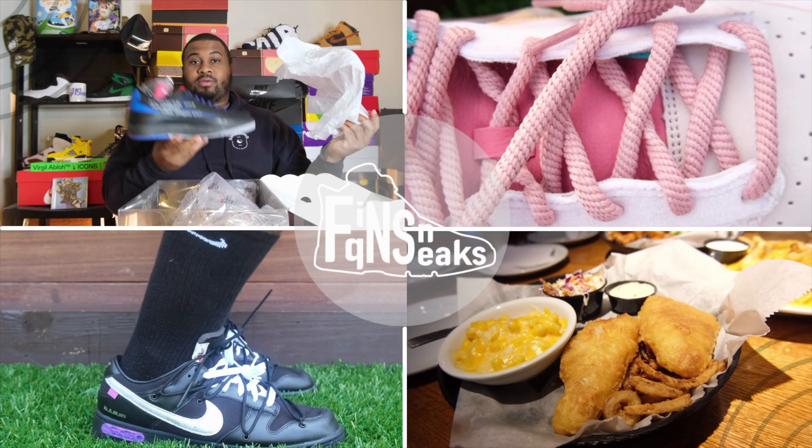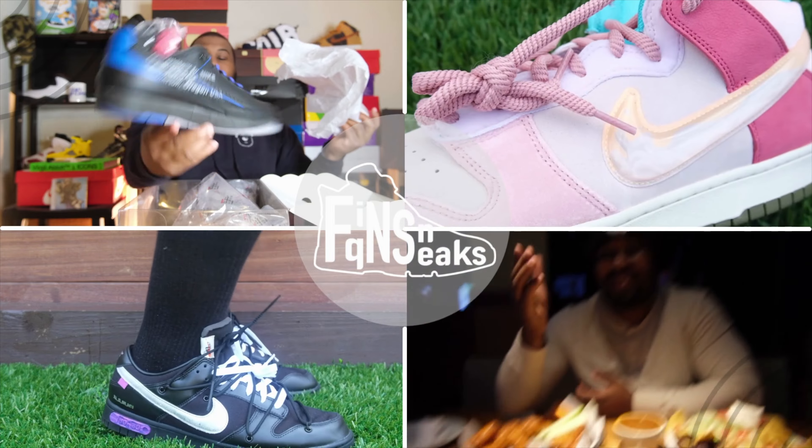They got me for my money again. I had to go get these SBs from StockX. Can I please hit an SB for retail? Welcome cool cats and doggies to another episode of Fink and Sneaks. Today we'll be going over the Nike SB Dunk Low Adobe.